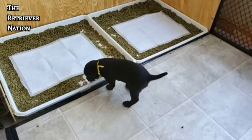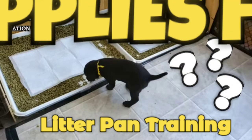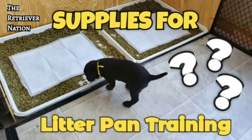Hi, this is Terri with the Retriever Nation. Many of you that have watched our video on Litter Pan Training have asked where to get the supplies, so in this short video we'll take a closer look at them and tell you just where you can find them.